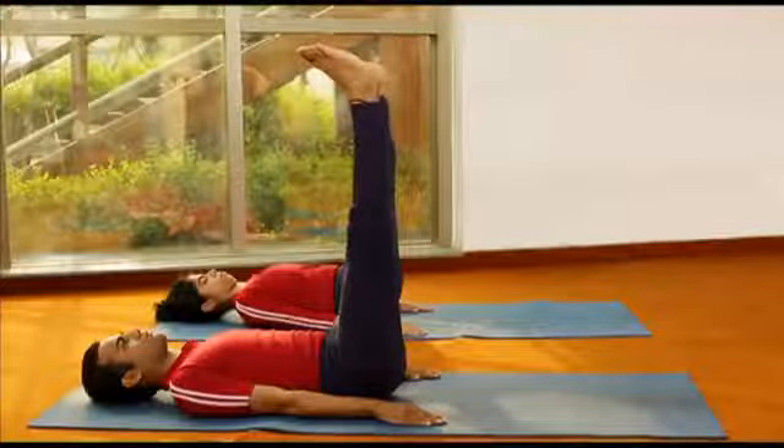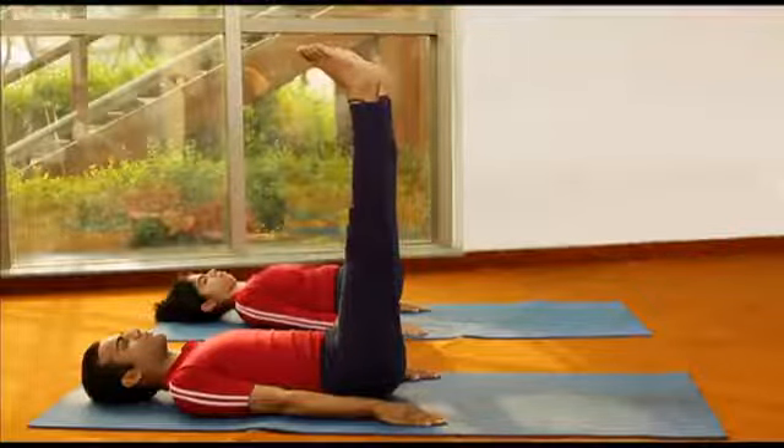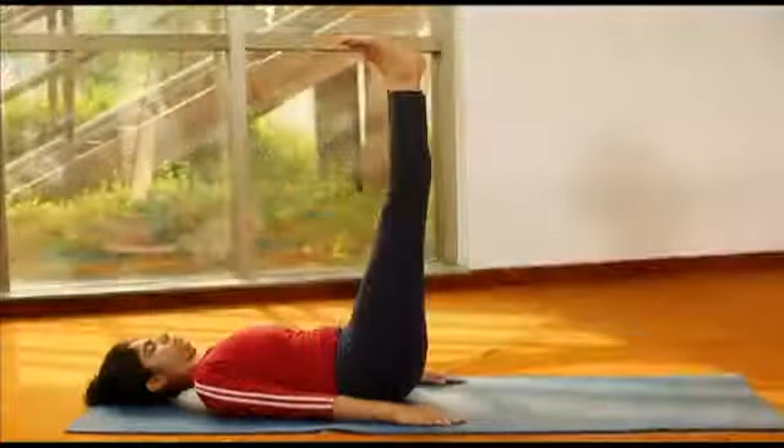This is the final position of the Ardhalasana. The body from the hip to the shoulder should be kept straight.